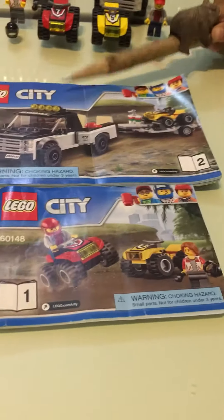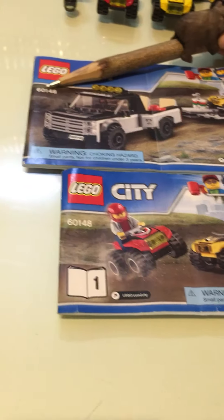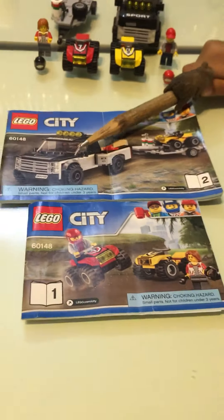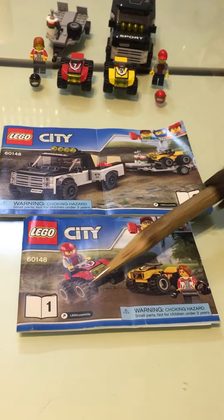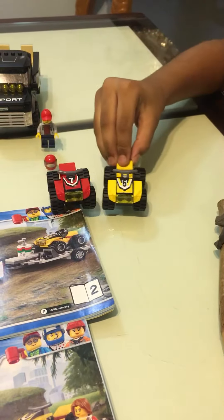The next set I'm going to tell you about is a LEGO City set number 60148. The name of the set is ATV Race Team. It comes with two instructions. In this set there are two ATV vehicles.